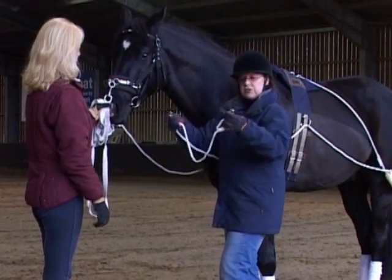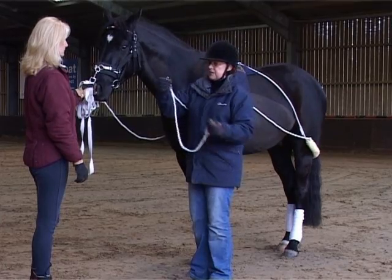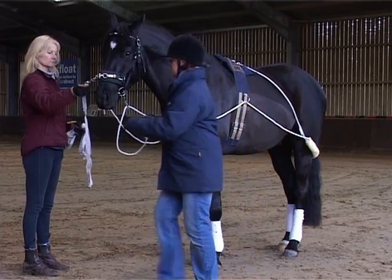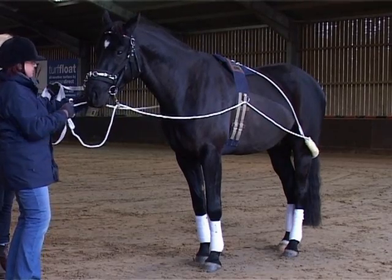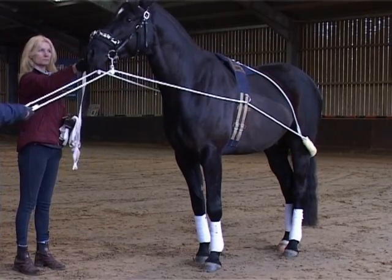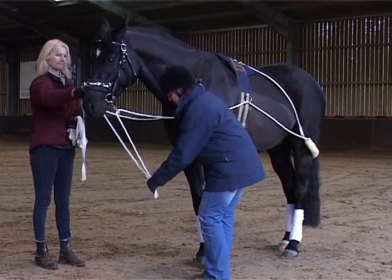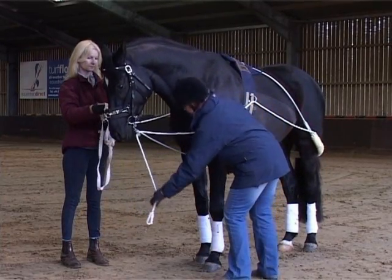We want to now attach these lines in the first instance to the D-ring at the bottom of the roller. On the front of these lines there are two clips: one at the very end and one on a roller. It's the clip that's on the roller that you attach to the bit ring. I'm going to do the same on the other side, making sure that these lines are exactly the same length. Then we pass each ring clip through the front legs and attach it to the D-ring on the underside of the roller.